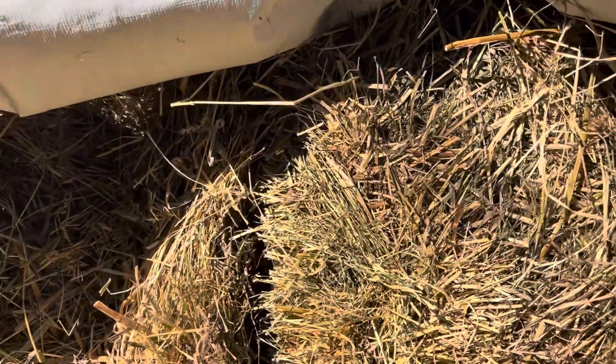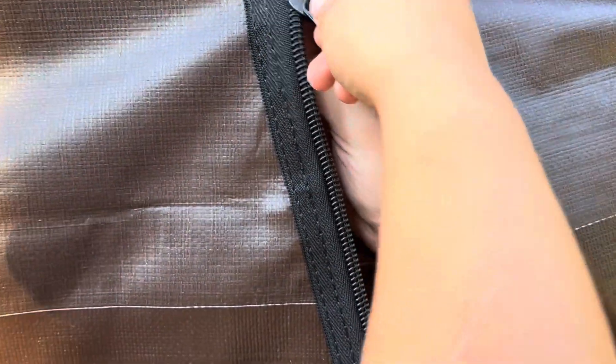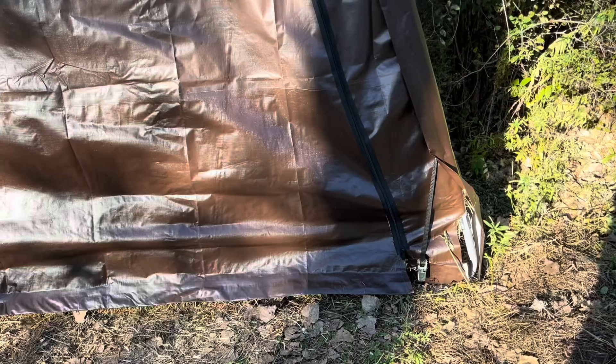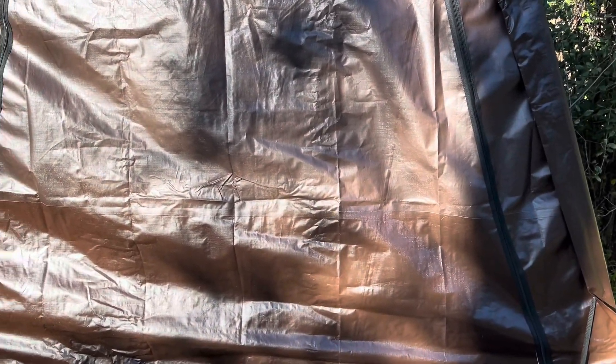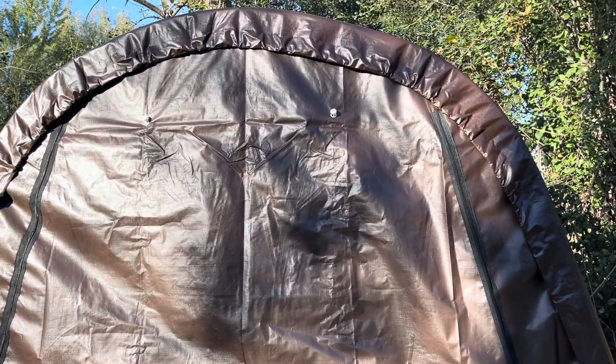And now that it's completely full of hay it's time to zip it up so that it can be safely stored for the winter. Got a little bit of extra help on this side. There we go, I got it zipped up — I just had to push in the little end there on the other side a little bit. But yeah, that thing is 10 by 10 by 8 feet tall and it holds about 75, 76 bales of hay. Nice.